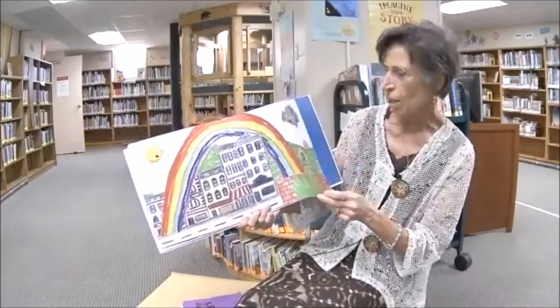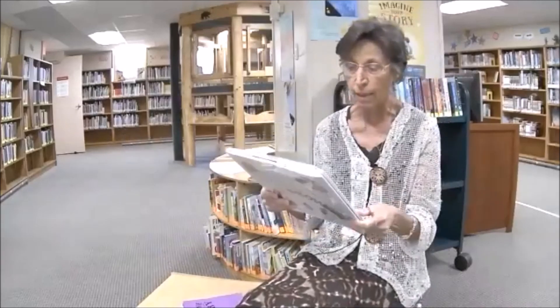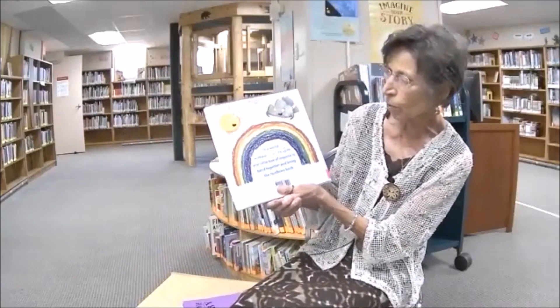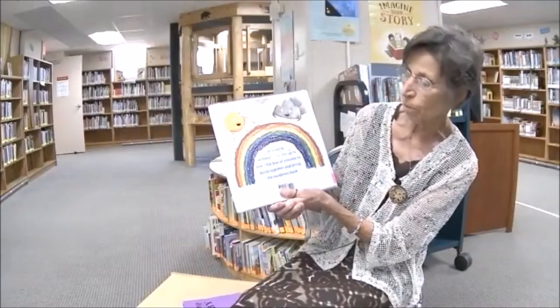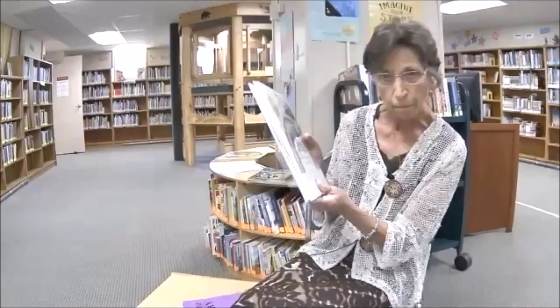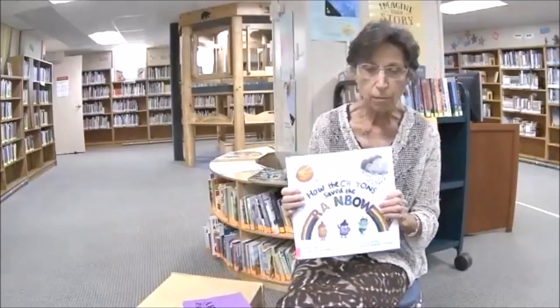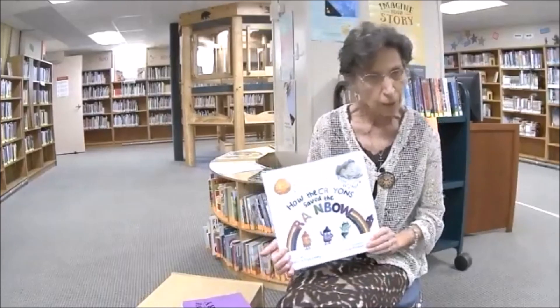Look at that rainbow! The sun and the clouds are so happy and everything is back in color again. Isn't that a good book? Let's look at the back of our story again — in a world without color, it's up to one little box of crayons to band together and bring the rainbows back, which they did! So remember, it's important to have a friend and always have that friendship.